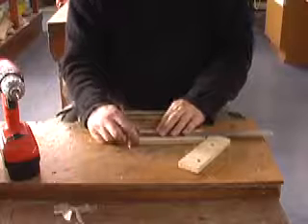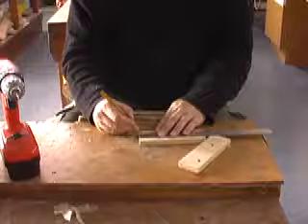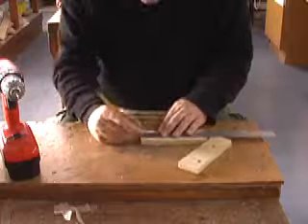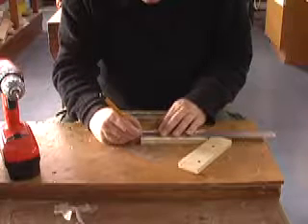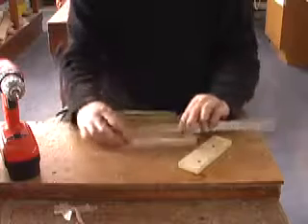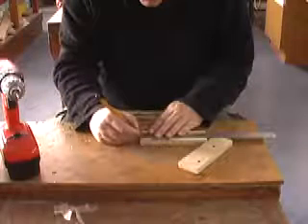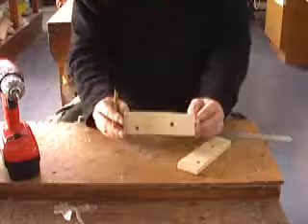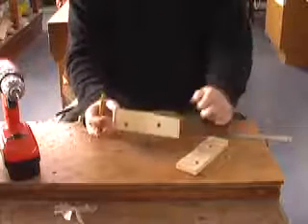Then we mark 6mm in — so it's kind of like there's the five and one after, that's the six. And we do it on each end there, turn around, 6mm there, and then 6mm there. So it should end up looking like that, then you do it on the other piece.